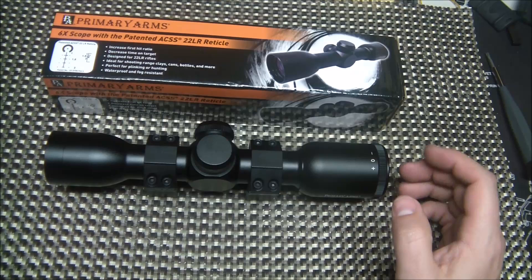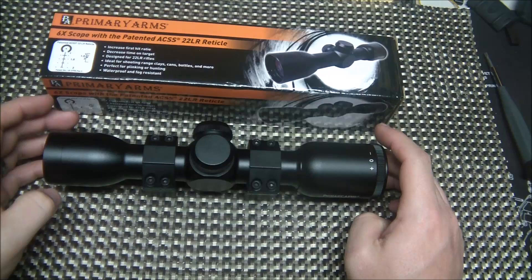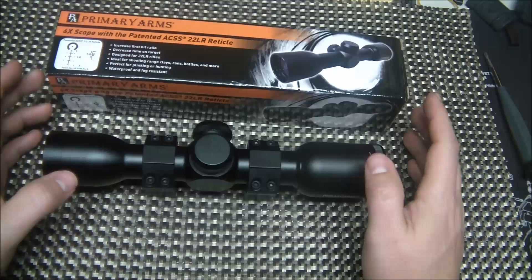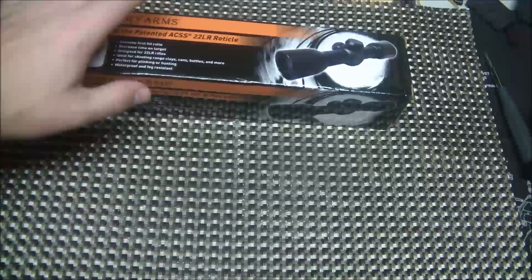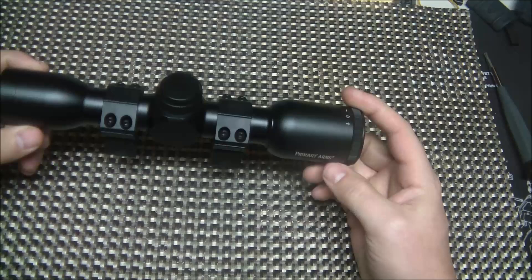Alright YouTubers, what's going on? We're talking about doing another video here on another incredible Primary Arms product. This is the Primary Arms 6x Scope with the ACSS reticle and .22 long rifle. So this one's going to be a lot of fun. I've been excited for this one to come out for a while — this is one of the new generation ones that just was released. So let's talk a little bit about this and kind of go through how the reticle works.